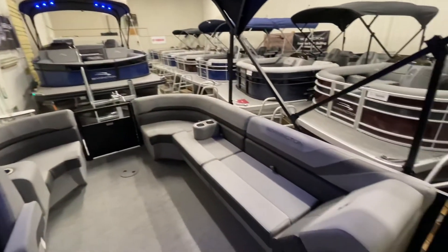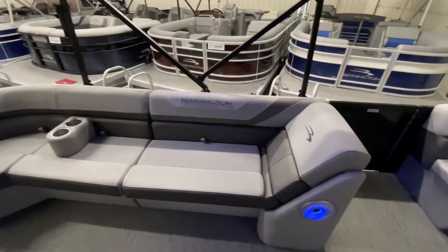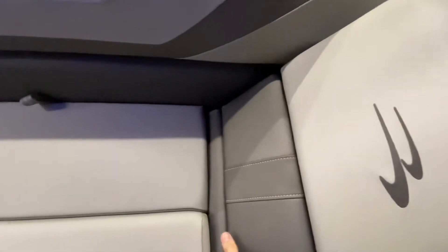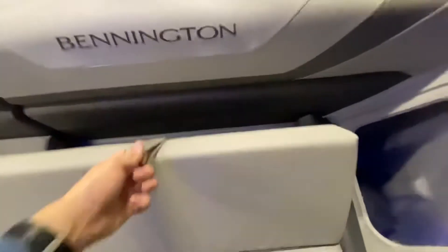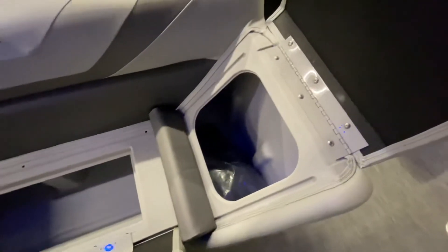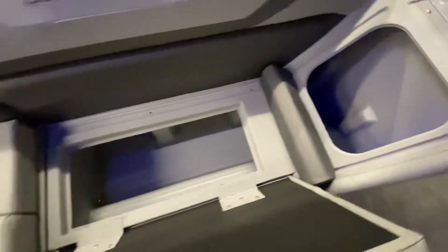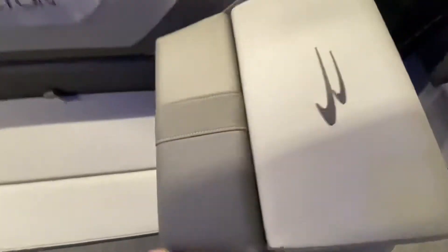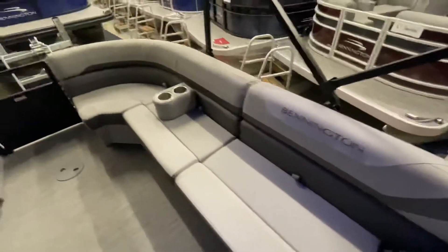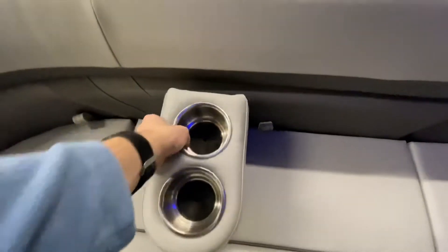Moving back to our final seating arrangements, we have a long bench portion, again opening up for storage underneath. Under this compartment is the cover for the Bimini boot when it's not in use. Here we have a portable cup holder, which can easily be picked up and moved anywhere throughout the boat.